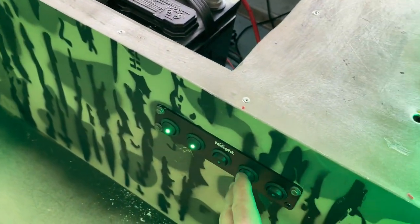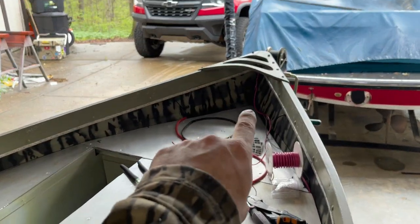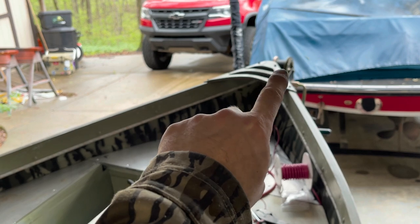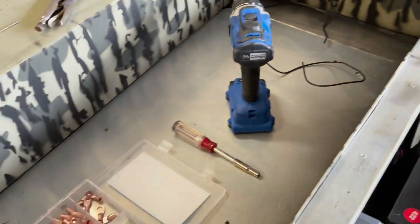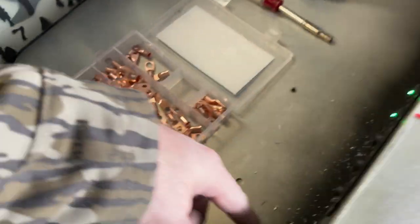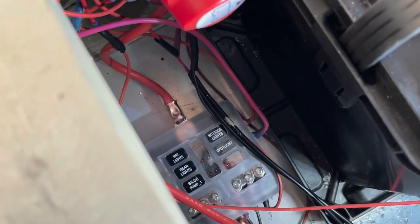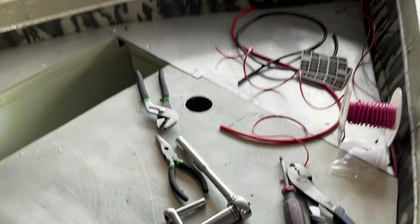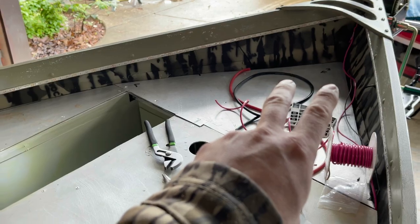And I have one more switch right here — I'm thinking about putting a spotlight right here in the front of the boat, kind of sitting right in the middle. I thought that'd be a cool little addition, but I haven't ordered one yet. I've got that switch wired to the fuse block already, so all I really have to do is mount it and then the two lead wires — the ground will go to the fuse block and the red will go to the back of the switch — and that'll work.